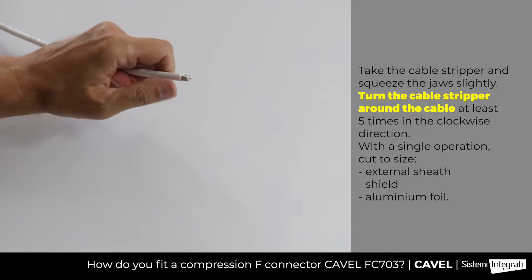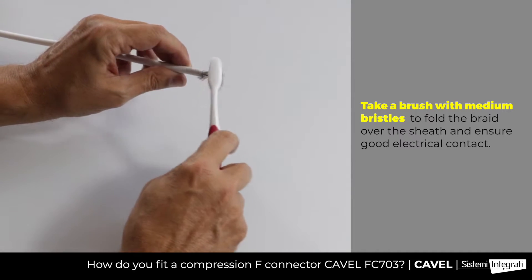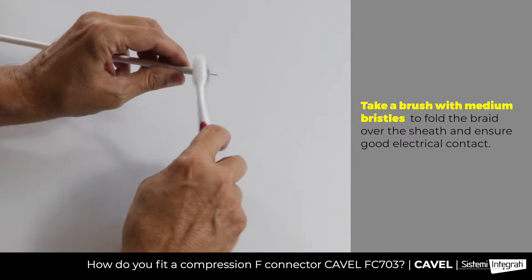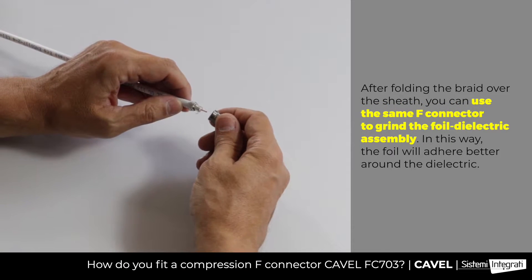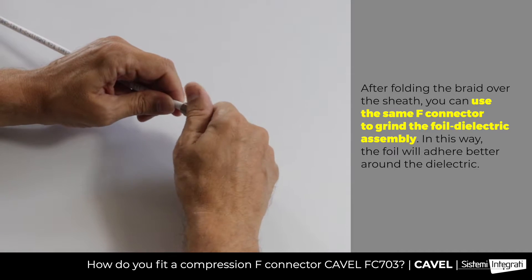Use the brush to fold the braid over the sheath like this. To make it easier to insert the connector, grind the foil on the dielectric like this.